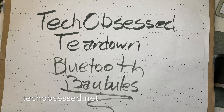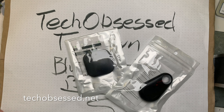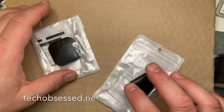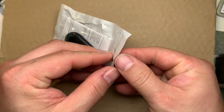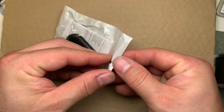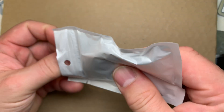Hello, welcome to another Tech Obsessed Teardown, and today I'm looking at two cheap Chinese Bluetooth dongles from AliExpress. I think these were less than two bucks each — maybe one was two, one was three. Anyway, incredibly cheap.